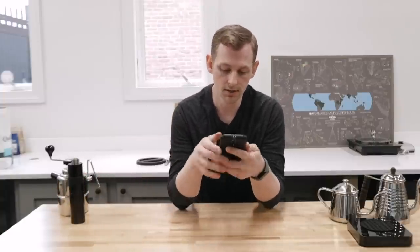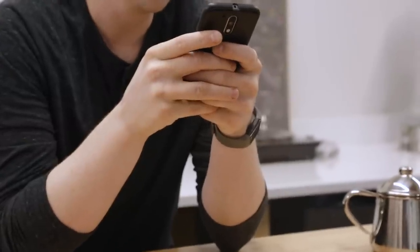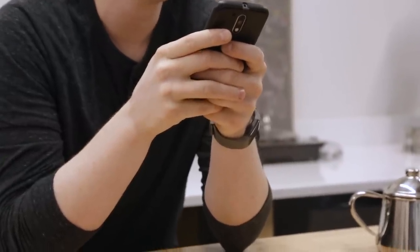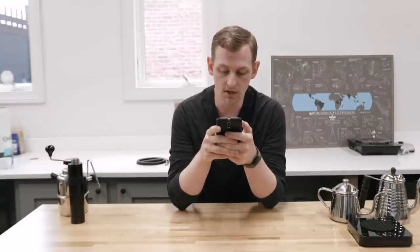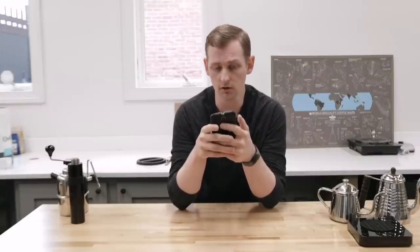Our next question from Russell, who is asking about dialing in a NOC Feld II hand grinder for Kalita 185, 155, and even a Hario V60. Dialing in any grinder is sort of a bit of a process. Finding the right grind size for your brewing methods or even for the beans you're using can be a little bit daunting — it's not that difficult, but it's something you sort of go by feel, so it doesn't always seem very intuitive.